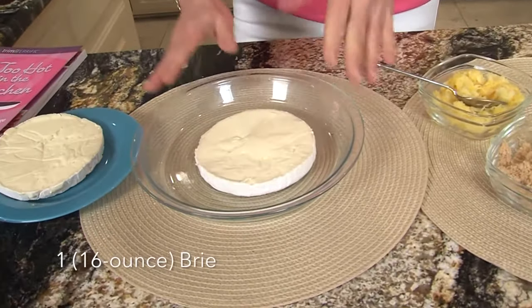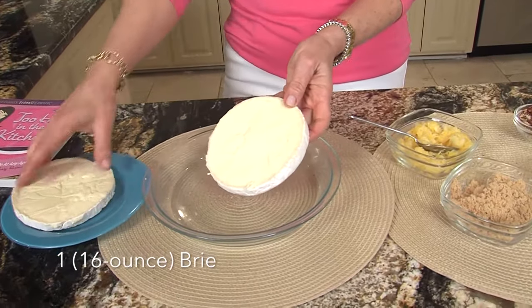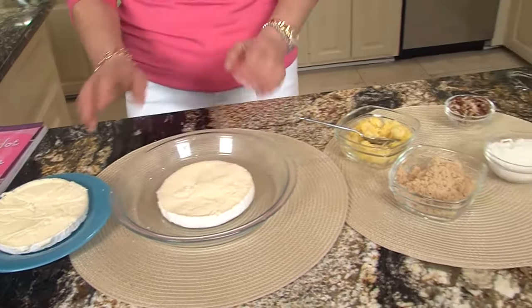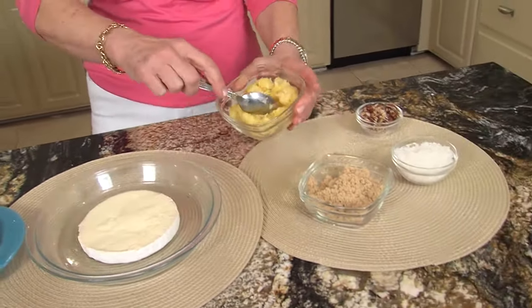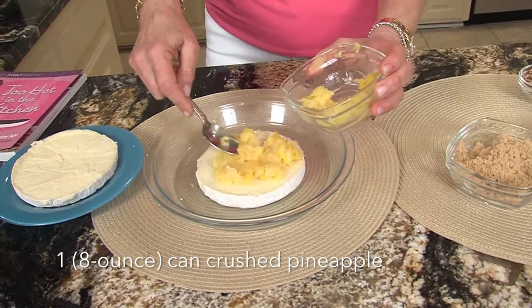So we start with a brie — you really could use any size brie and adjust the recipe. You want to cut it in half and I scrape the rind off the top. Here's our bottom half, and you also want to use an oven-proof bowl because you're going to cook it in the oven or in the microwave. You get crushed pineapple and we're going to use about two-thirds of this and put it in the middle.